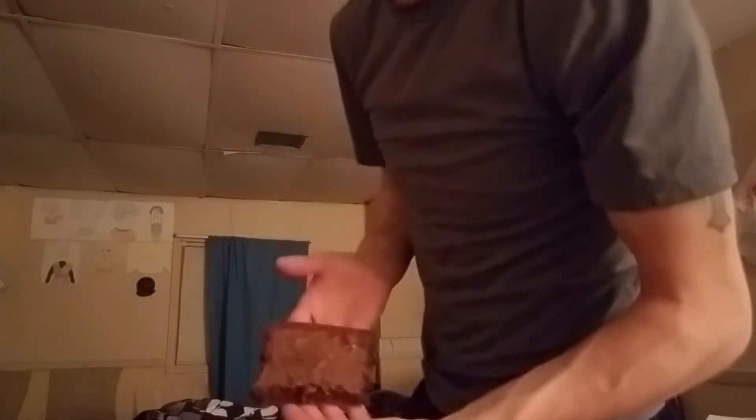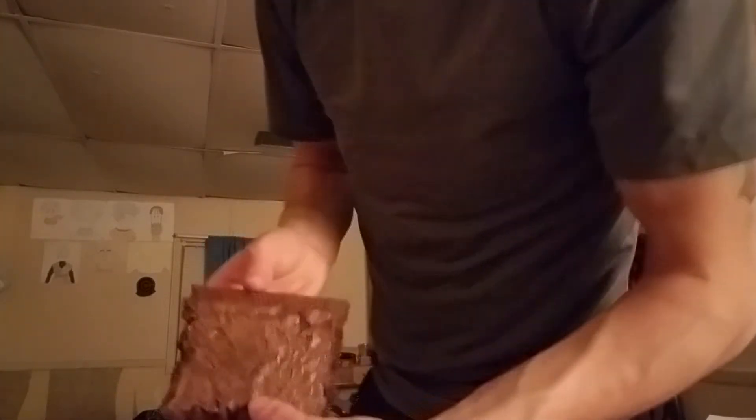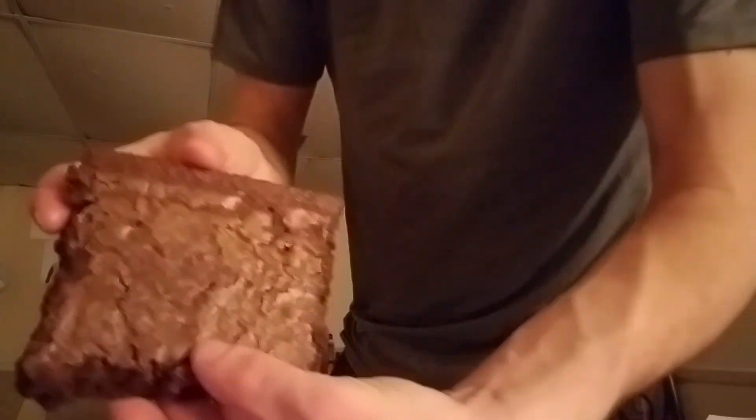If anybody wants to do this, make sure you have a brownie that's at least three inches in length and three inches in width — both have to equal up to three inches or more. This one is a little bit over three inches altogether. Let me show you real quick — just making sure it doesn't fall apart on me.